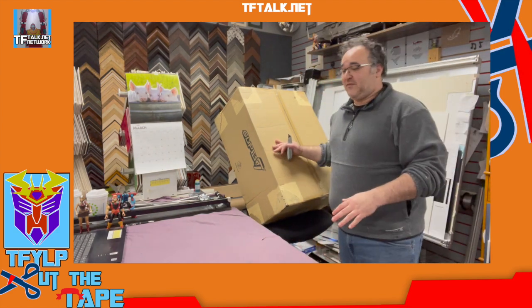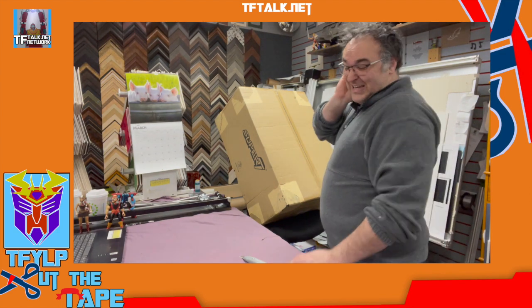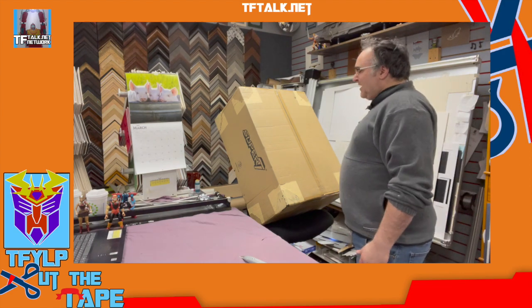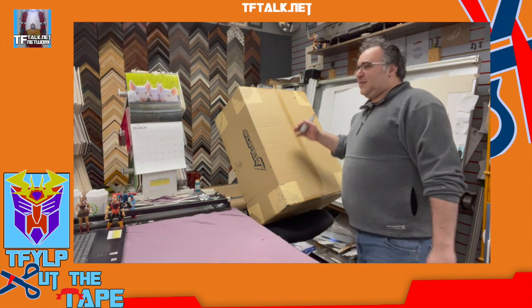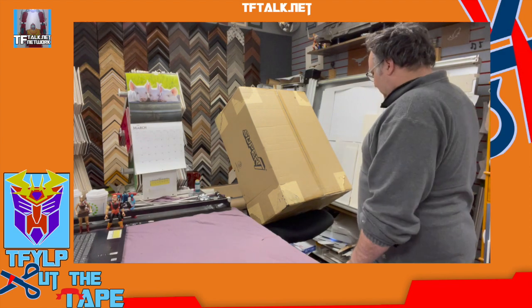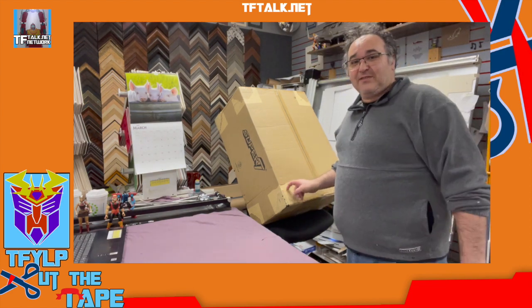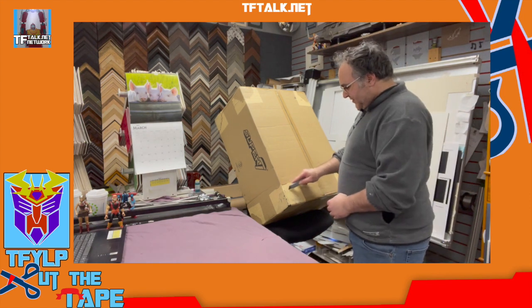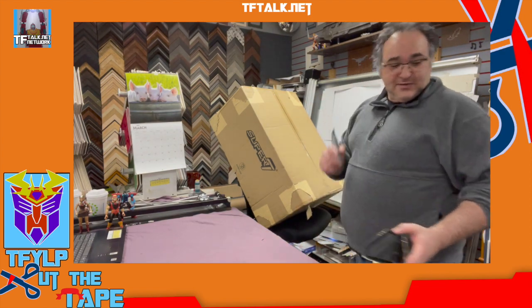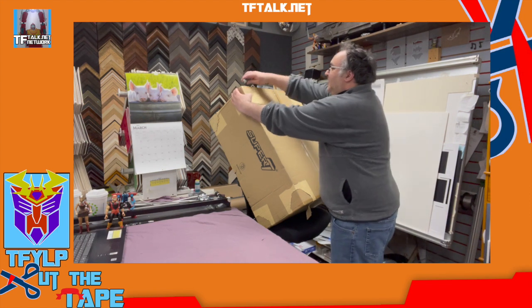It's time for a little Thundercats. This is the Thunder Tank from Super 7. I think I pre-ordered this maybe two years ago — it might have been longer than that. I kept wondering, whatever happened with that? I don't see any update emails. I sent Super 7 an email and they're like, we haven't shipped them yet. And then I just get a notification: your package arrived. So this is the Super 7 Thunder Tank. Let's pop this thing open.